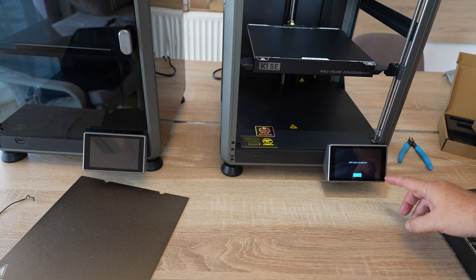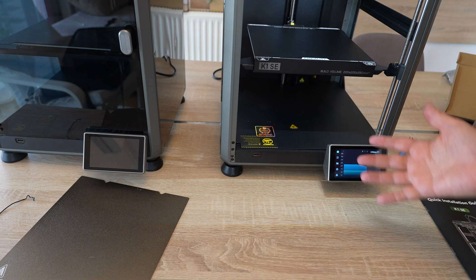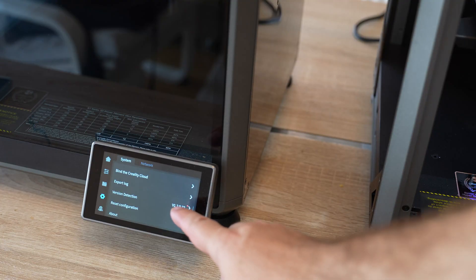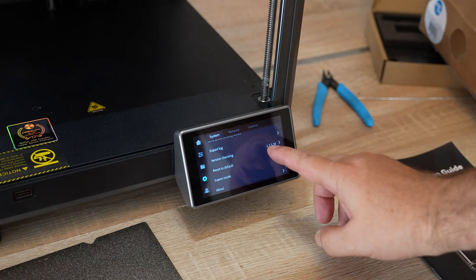Self-check is completed and it's cooling down the nozzle. I will do the same procedure on the K1, which has now been moved up from the basement. On both printers I will upgrade the firmware, because it is different now, and I want to have the same circumstances as much as possible.